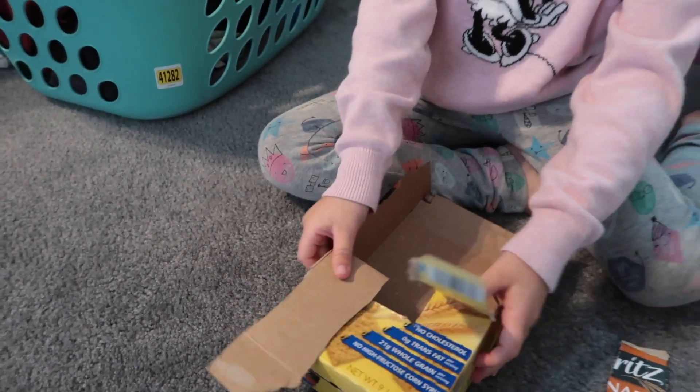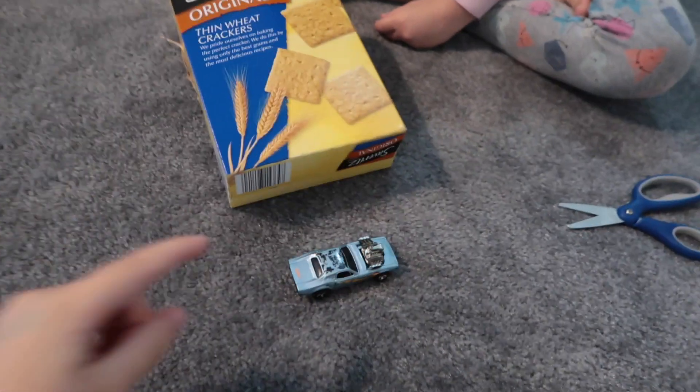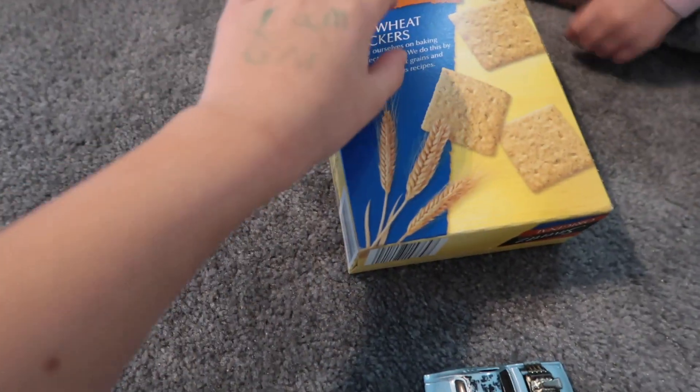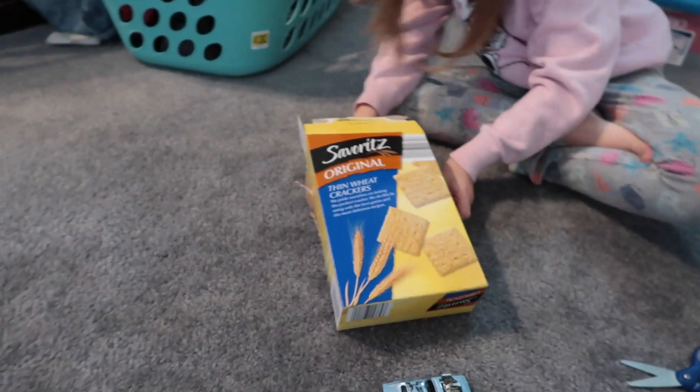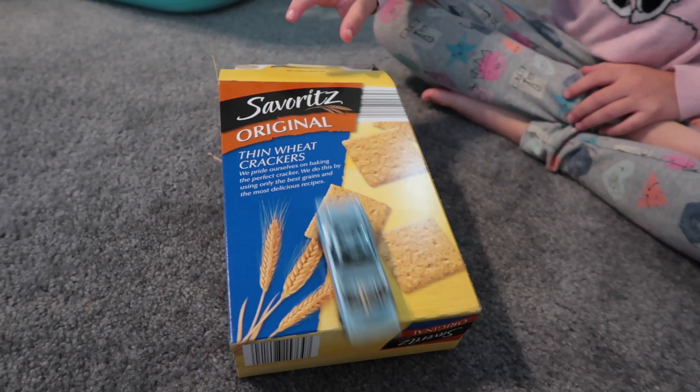Here you go, first up. So we're gonna test this Hot Wheels car against this ramp. Ready, get set, go! It made it!